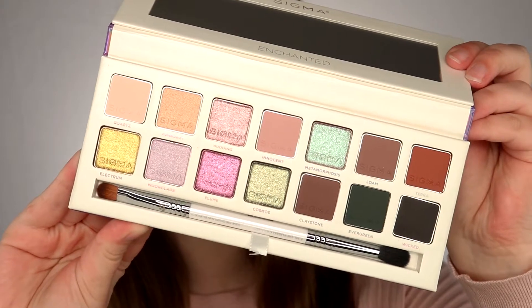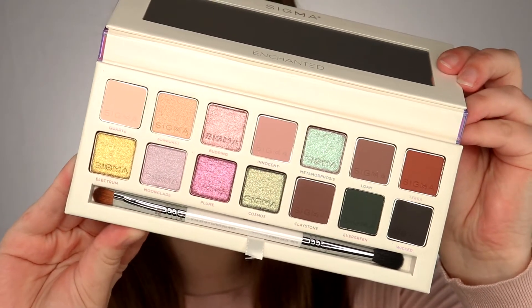Alright, so if you guys want to know how to create this rose gold cut crease, then just keep watching. Here's a close up of the palette — it has 14 shades and it comes with this dual ended brush. I've just brought you guys in a bit closer and I've just prepped my eyes using the P. Louise base in the shade Rumour 2, and now we're going to get started.